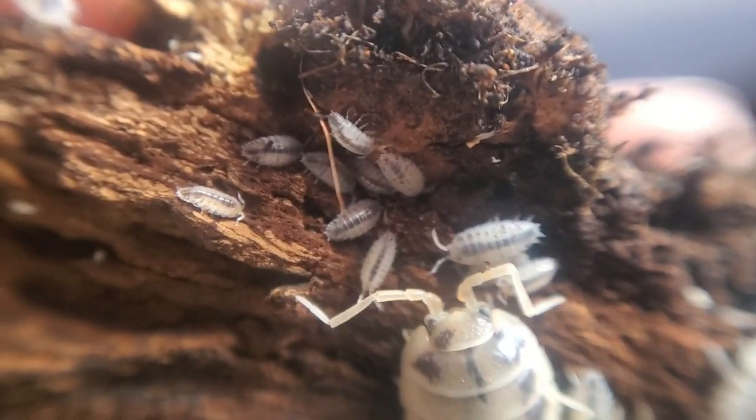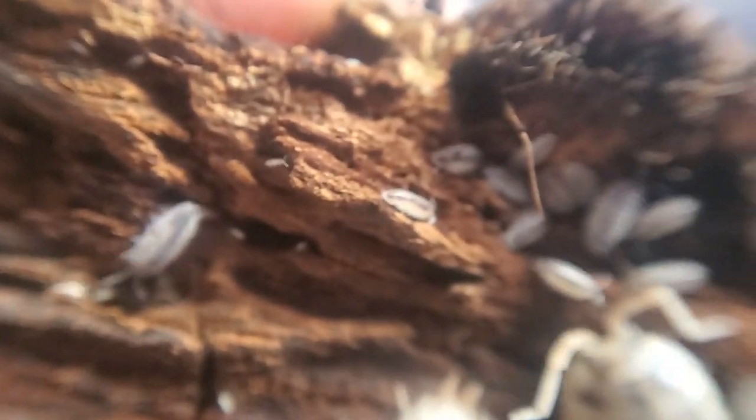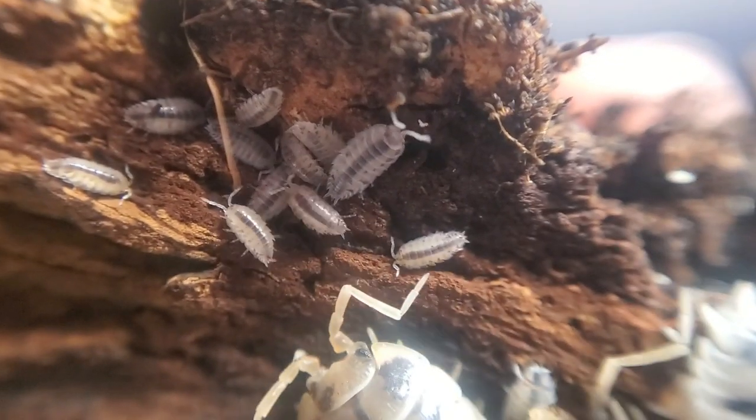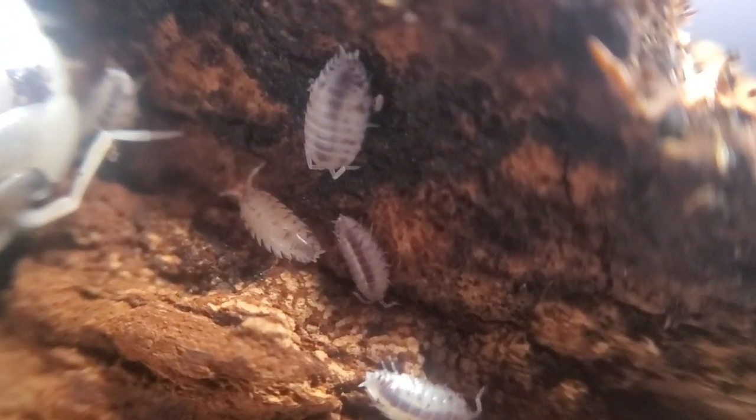Here is a close-up of the babies using my macro lens. I hope you guys enjoyed this video and I will see you guys on the next one. Please don't forget to like, subscribe and share. Thank you very much, guys.